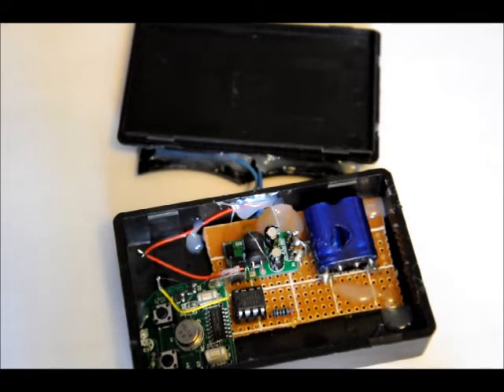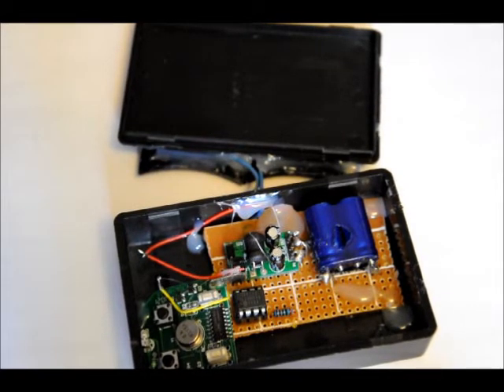Today it's too overcast to give you a real example of how this works because it won't charge up. So what I'm going to do is manually charge it up, close it up, and bring it up to my computer speaker so you can hear it transmitting.